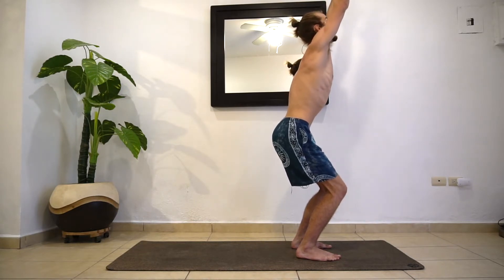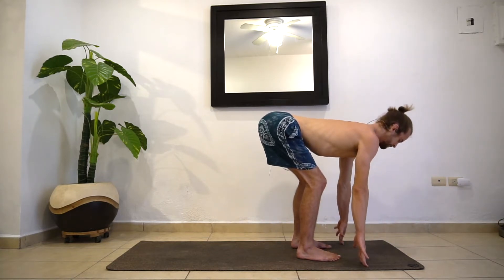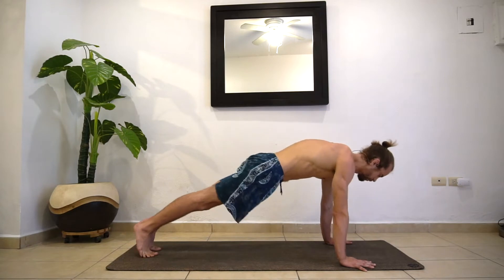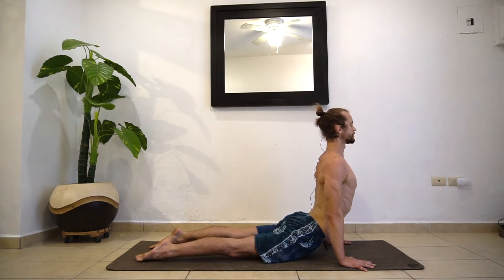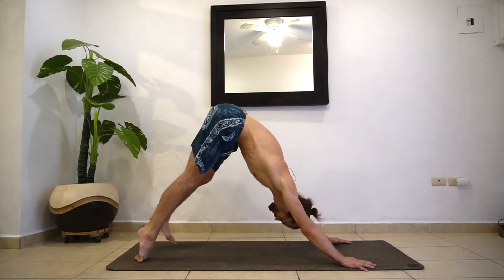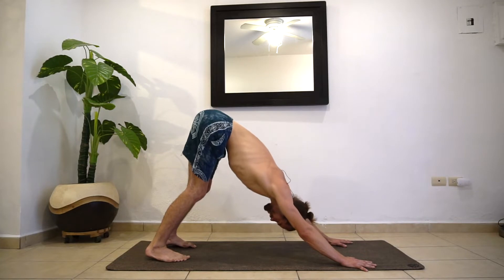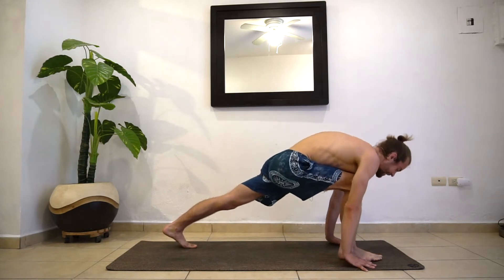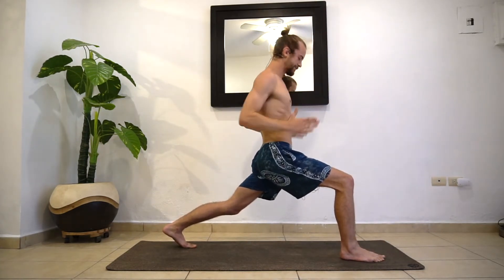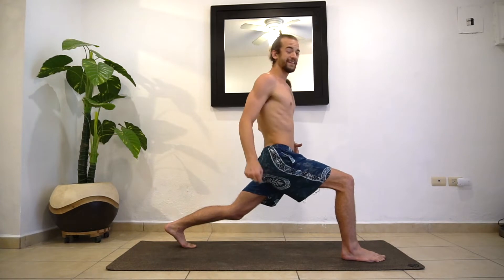From here, one more inhale reaching the hands up away from the hips. As you exhale, fold forward. Inhaling, halfway lift. Exhale, step or jump back into your plank or chaturanga. Inhaling up dog — roll the shoulders back, open heart. Exhale, down dog. This time we're going to step the right foot in between the hands and come into a lunge. Inhale, step this right foot by the right thumb and come up into a lunge pose.